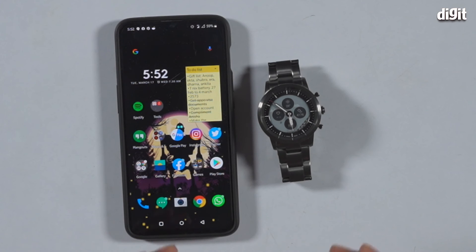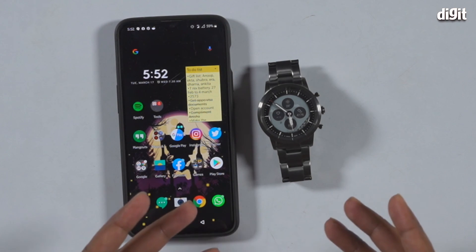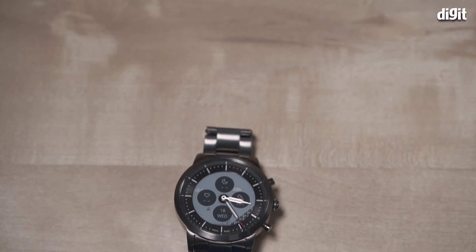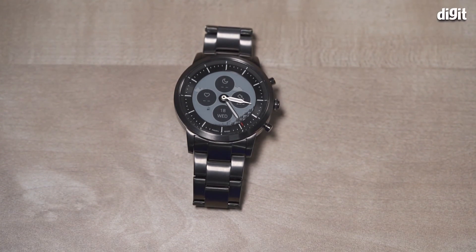But if you can go beyond the slow e-ink display and all that, this is a pretty interesting device and I'm looking forward to using it more — not only because it has a hybrid design which I personally like, but also because it's a very good-looking watch. So that's your quick look at the Fossil HR Collider — we'll see you again in another video, ciao guys.